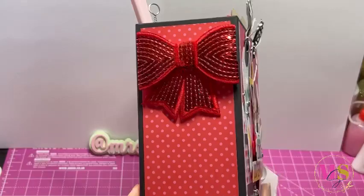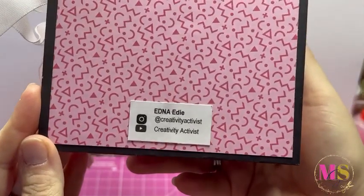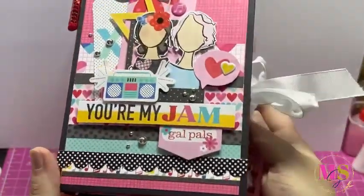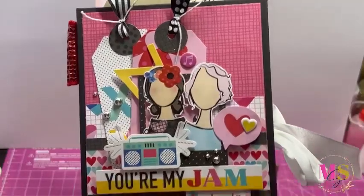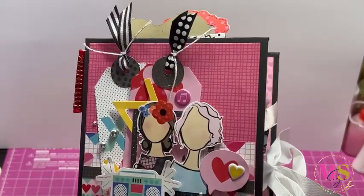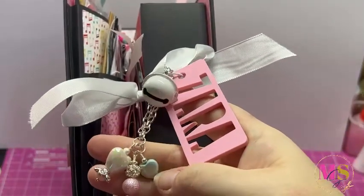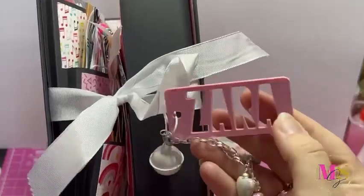She's done this gorgeous bow on the spine and here is her social media handle - she is on YouTube also so I will link her YouTube as well as her Instagram. Going to the front, she's layered up all these gorgeous pieces - little girls, dots, and it says 'you're my jam.' There's a little boom box and gorgeous little tags in the background. She's closed it with a ribbon that has little heart dangles, and personalized it with an acrylic piece which is super cute.